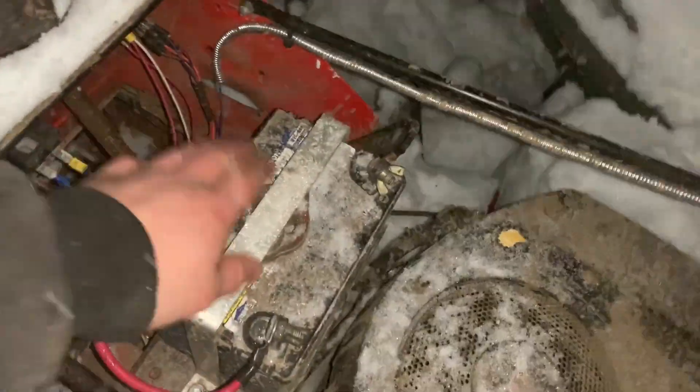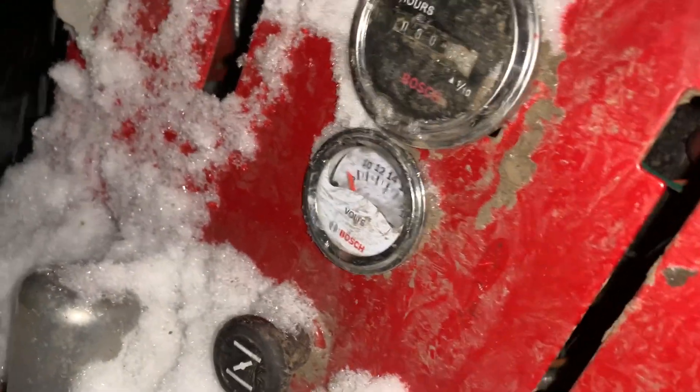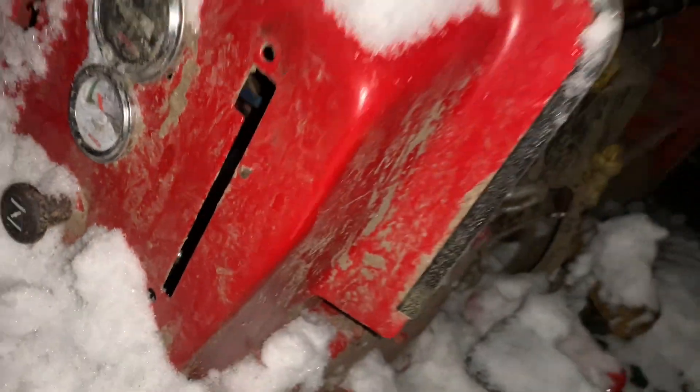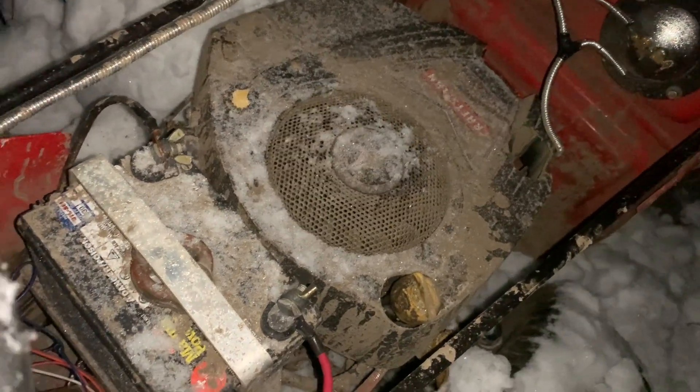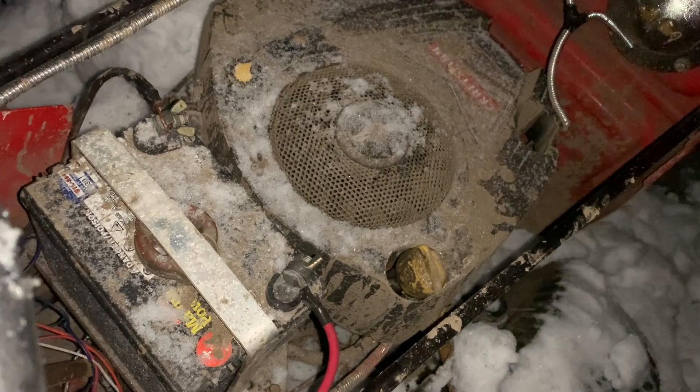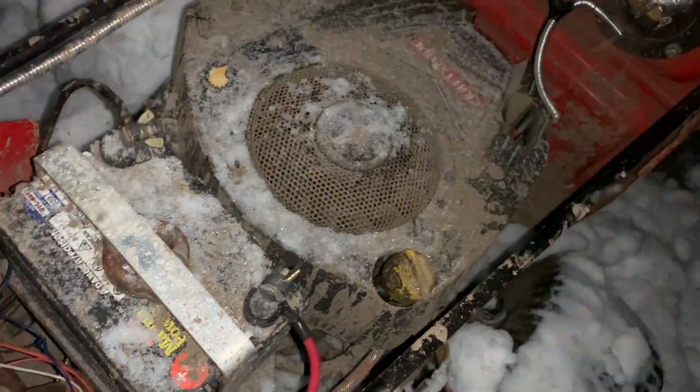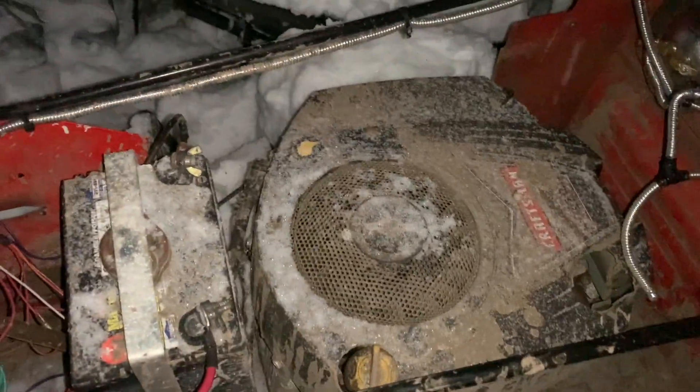We have the battery hooked up, there's gas in the motor — let's see if we have power. We got 12 volts, alright. Definitely want to take it out of gear. Should put this on crank. Oh no — she's not entirely happy.